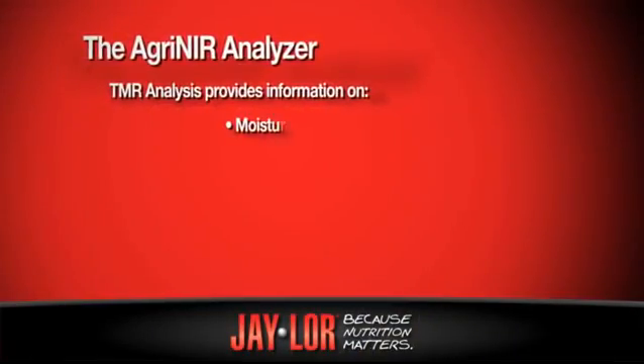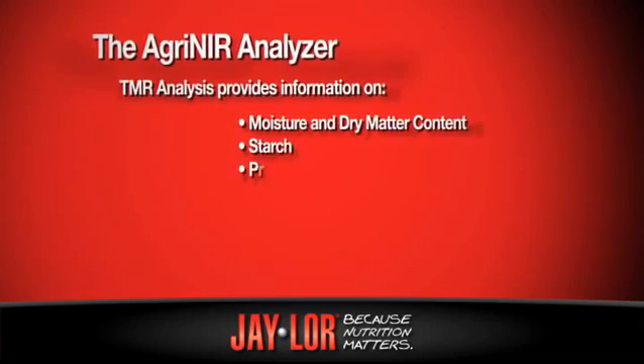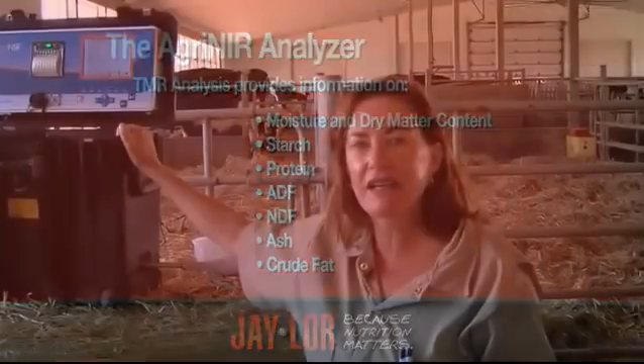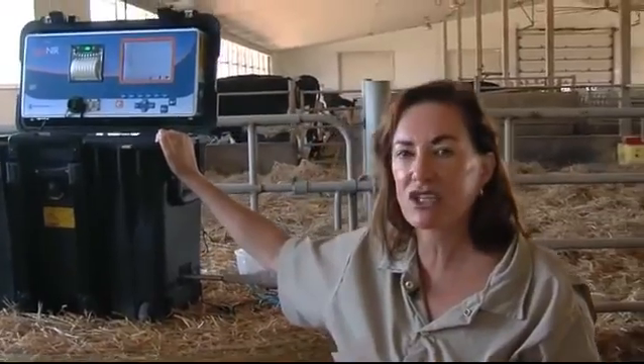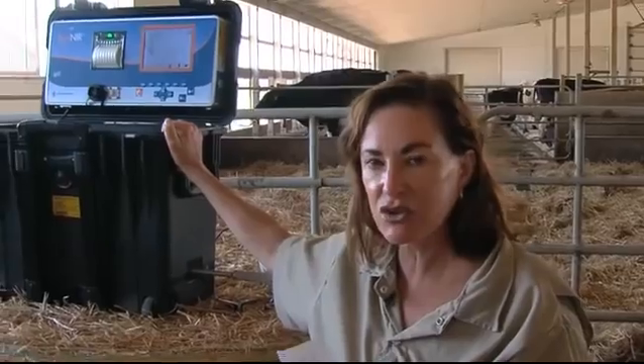I'm given the moisture content and dry matter of the TMR, the starch, protein, ADF, NDF, ash, and crude fat. This piece of equipment is the future for TMR feeding. It will fine tune the ration on a daily basis. Getting your TMR finely tuned is important because nutrition matters.